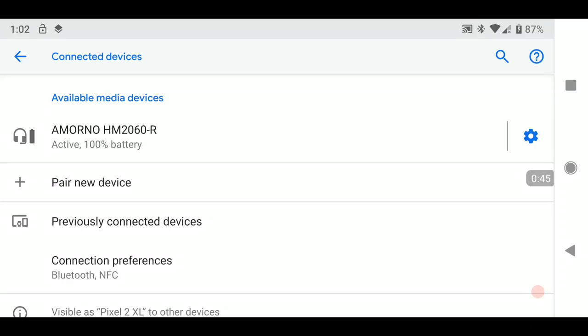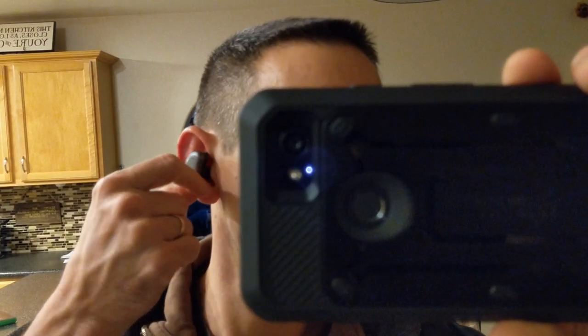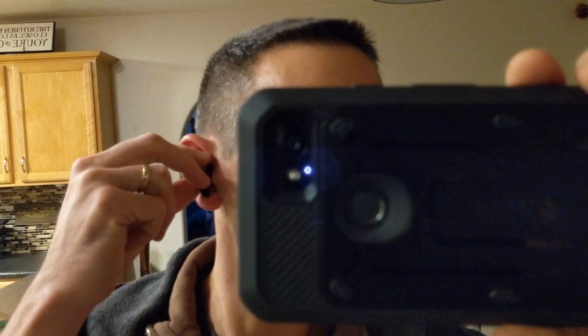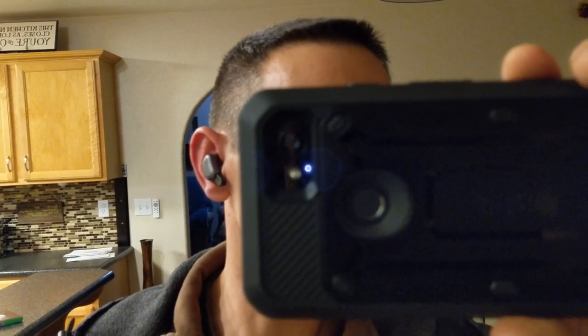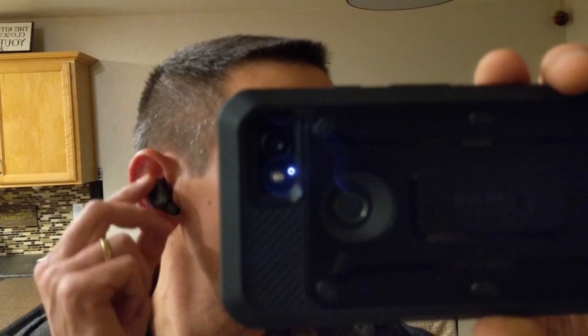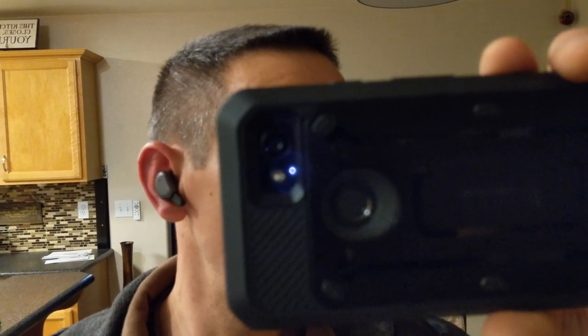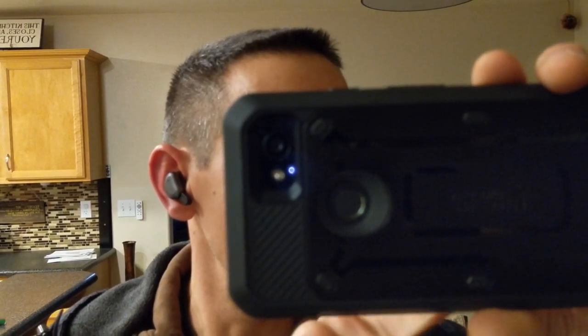Pretty excited to test these things out. We are paired and ready to go — I'm going to fire up some tunes and see what's going on. These things are super comfortable. I'll show you guys how they go in and turn. The sound reducing technology is pretty amazing too — it's just like wearing hearing protectors, pretty much. Super comfortable, very small and lightweight. You don't even know they're in there.